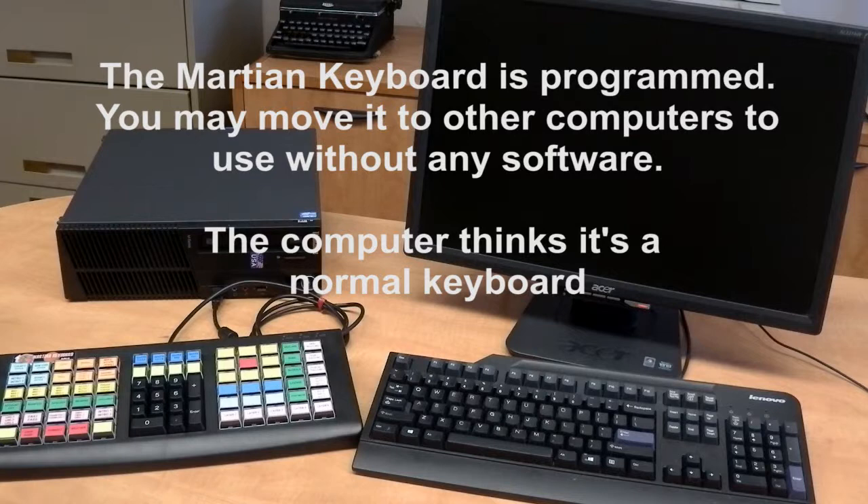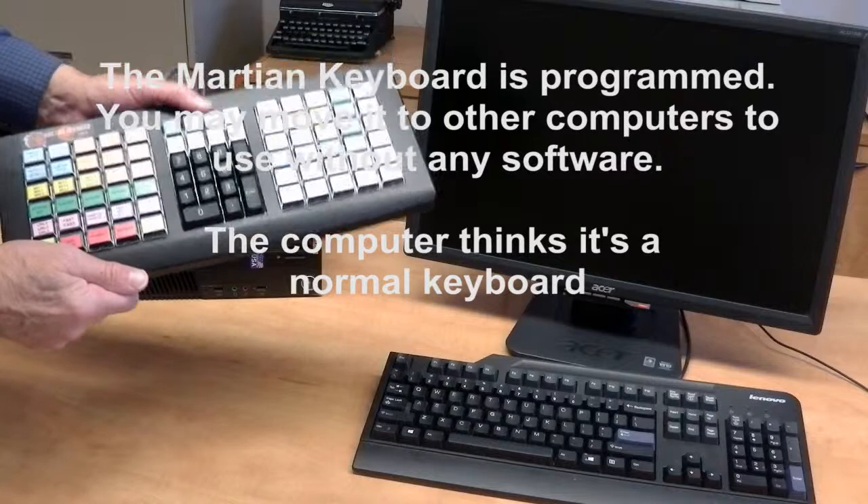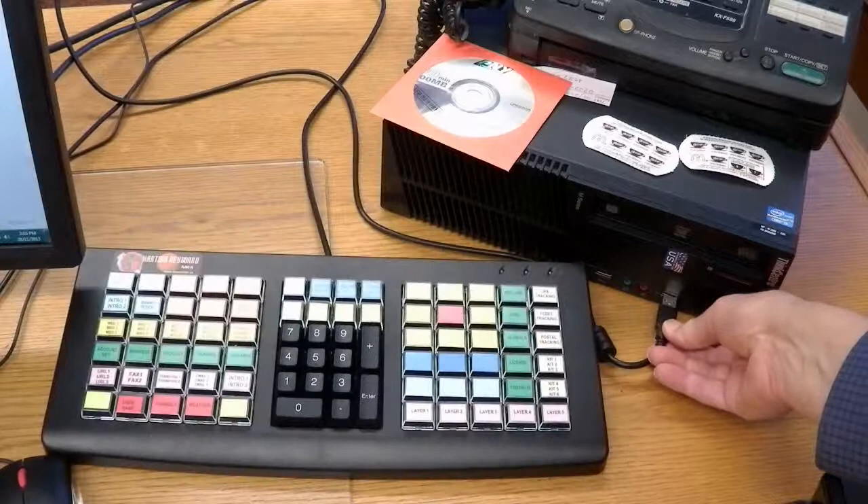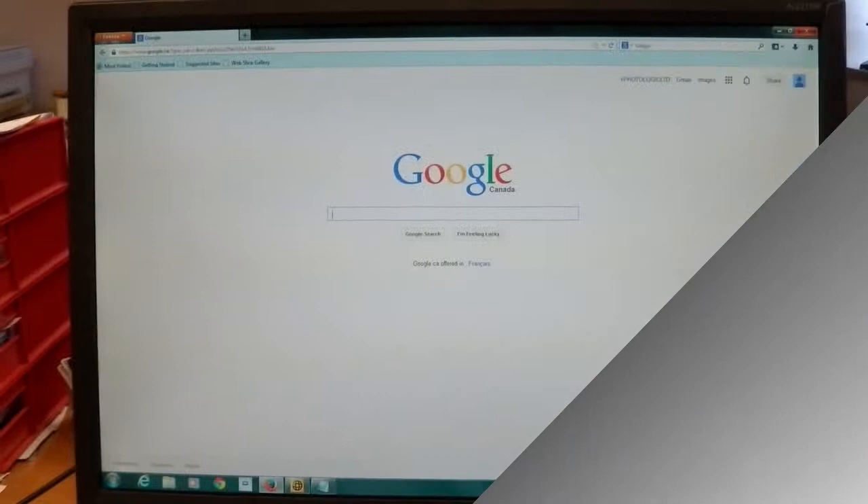The Martian Keyboard is programmed. If required, you may move it to another computer without using any software — the computer thinks it's a normal keyboard. You can connect it to company computers that don't allow adding any foreign software.